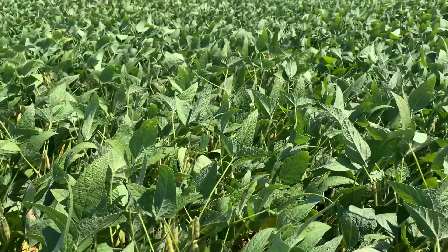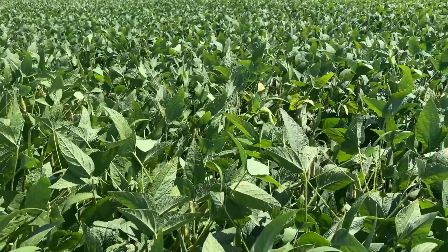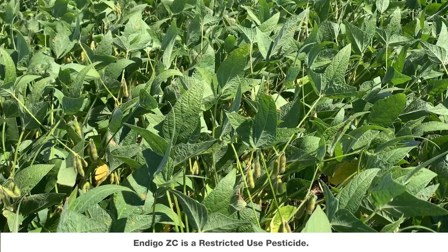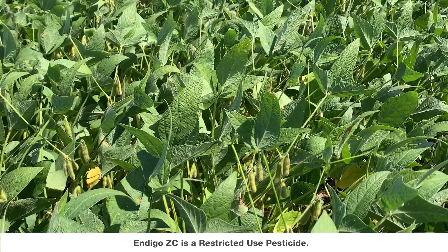We can also take a look at these leaves. These have been treated with Miribus Top fungicide and Indigo ZC insecticide at R3. We can see there's not a whole lot of insect feeding on these and they're very clean from disease as well.